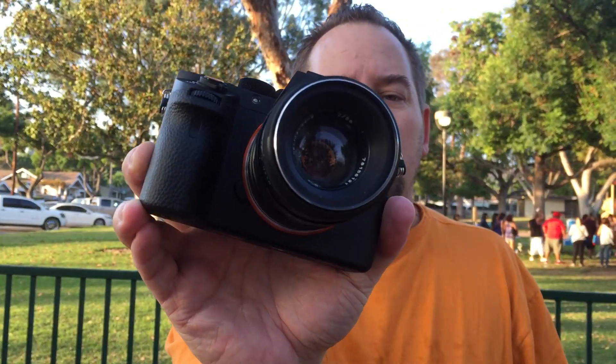This is the Helios — it has a real creamy, silky background when you get the bokeh going. Whatever you guys do, don't buy this lens — it sucks, do not buy it. Okay, all right, cool. I'll try to take a couple more shots. All right, later.